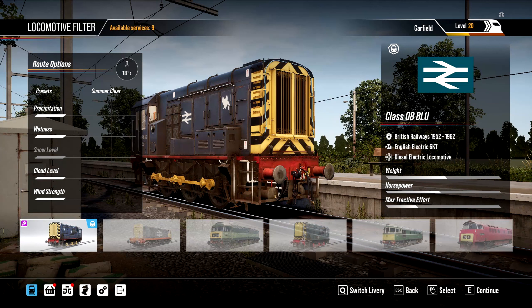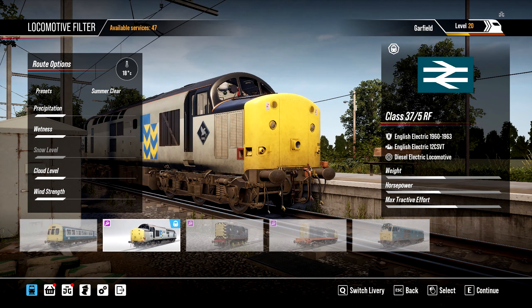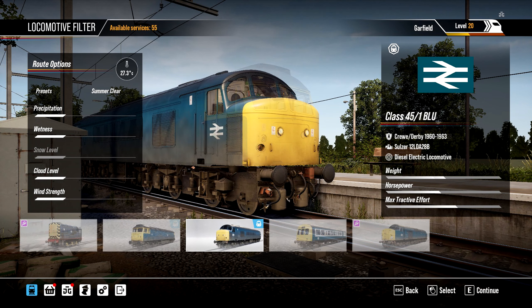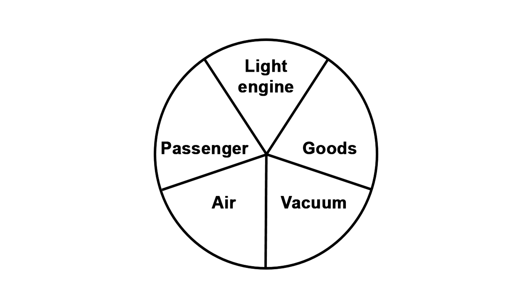So, in the cabs of Class 8, Class 31, Class 33, Class 37-5, Class 40, Class 45-1, and Class 47 locomotives, there are brake selector switches that have air and vacuum mode. Also on some of them, each mode is divided into passenger and goods, and some locomotives have a light engine mode.